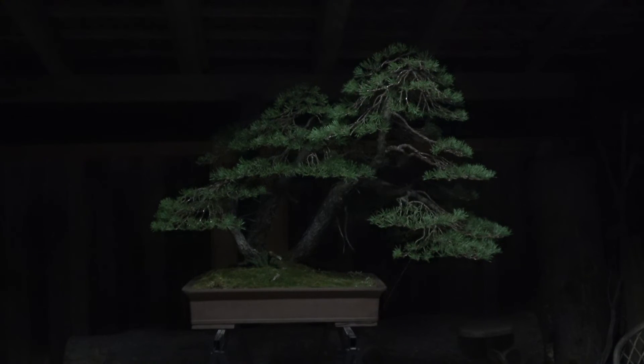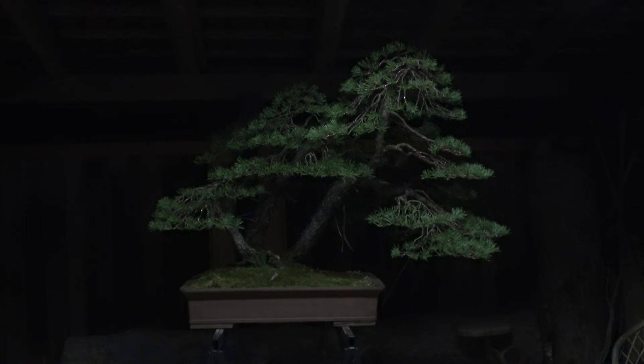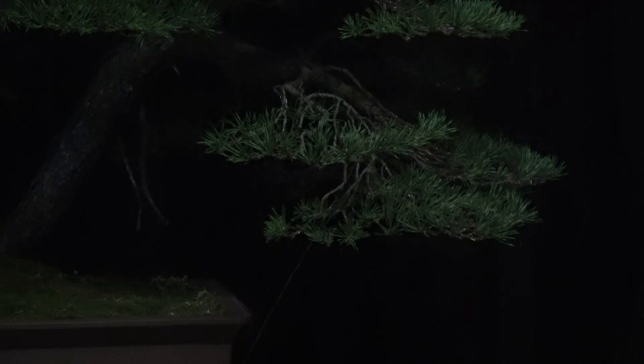I will try with this night vision. Maybe the beauty of this tree is more visible in this light.